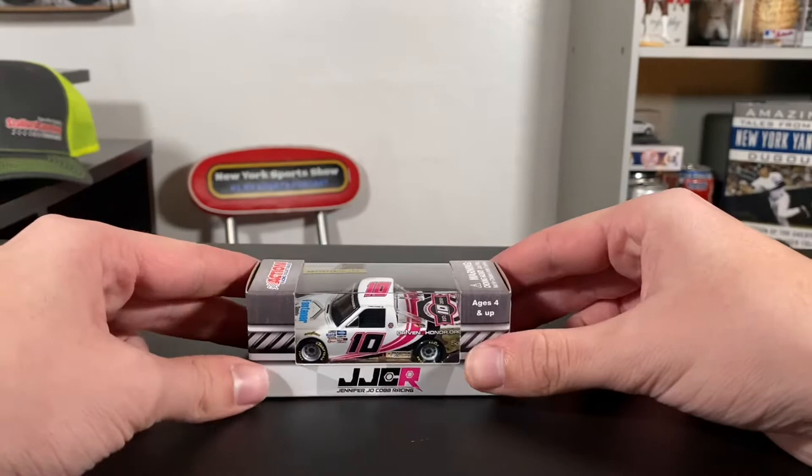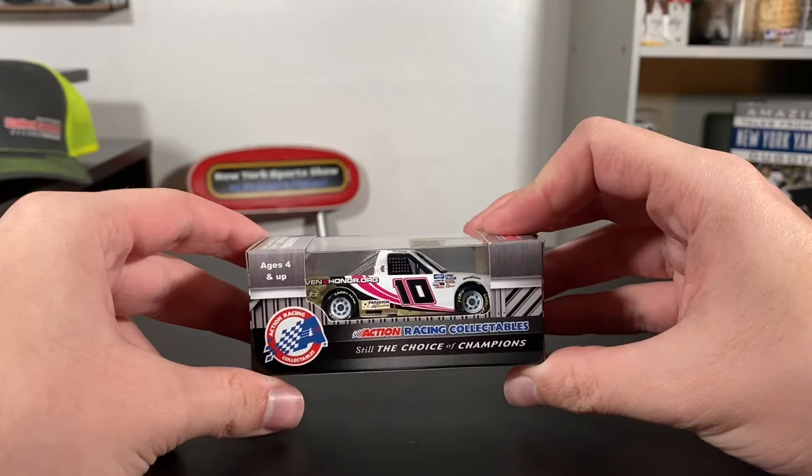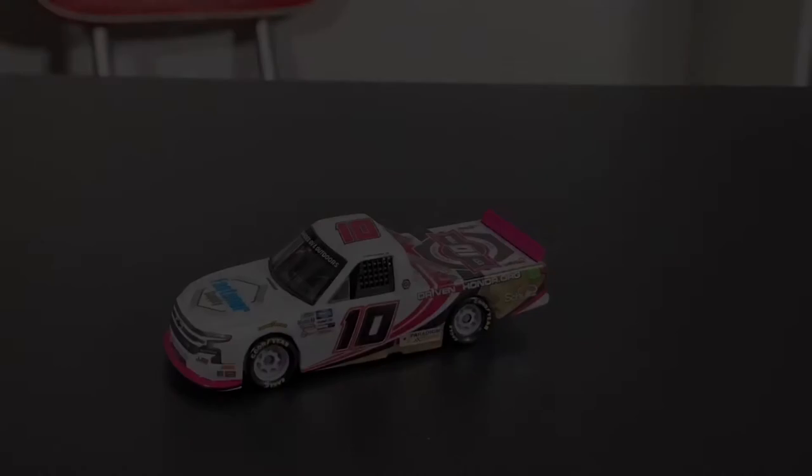Jennifer Jo Cobb has been in the truck series for such a long time. Last season, if I'm correct, she almost got her big break racing for Rick Weir Racing in the Cup Series at Talladega Superspeedway. That ended up being botched, so hopefully she gets another opportunity again. Still the choice of champions — Jo Cobb, yet to win in the truck series. Let's see if she can do it this season, and let's get this truck out of its box.